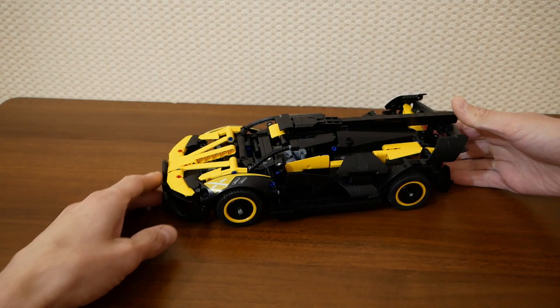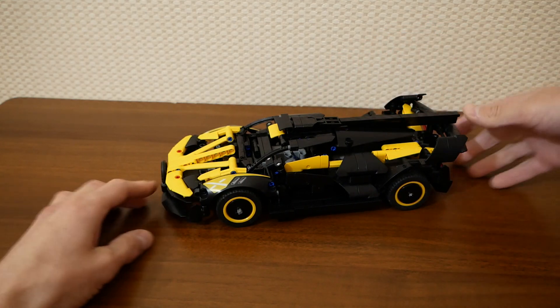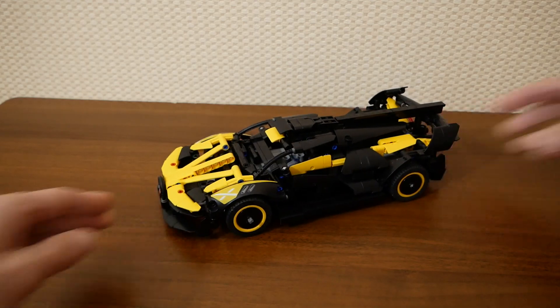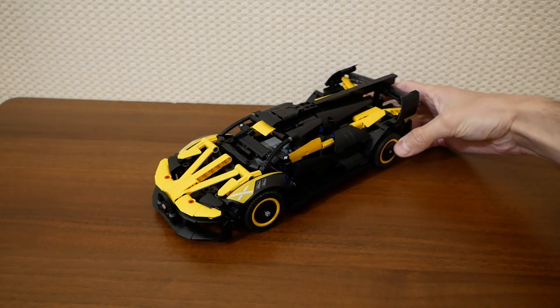The only thing that has been changed intentionally is an air intake. I didn't like the original one — it was too bulky to my mind. And the rest of the model has almost no changes.